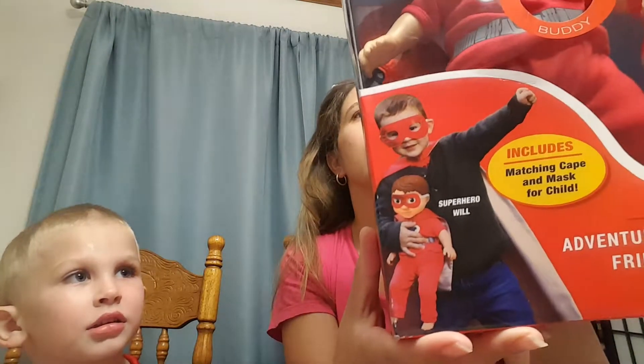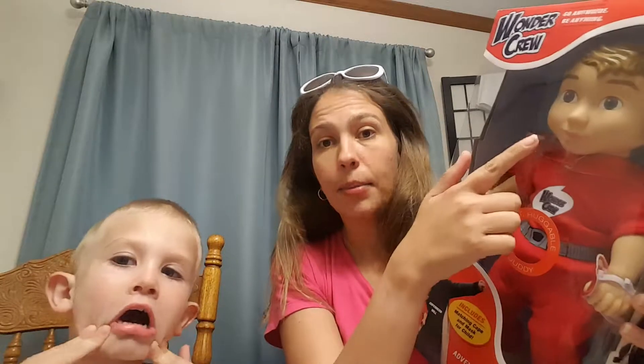There are four different ones and this one is Superhero Will. There is a darker-skinned superhero, a medium-skinned superhero, and then there is a brunette and a blonde light-skin superhero. I'm trying to be as politically correct there as possible.